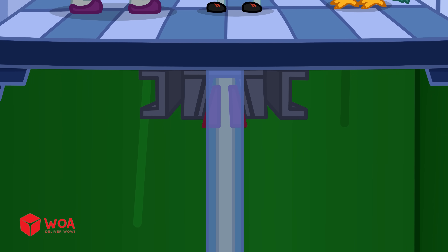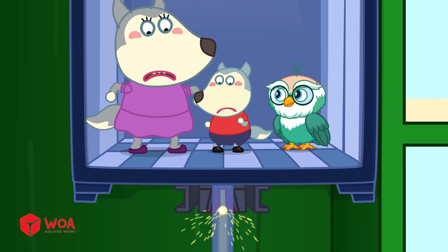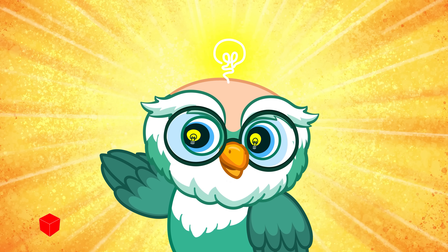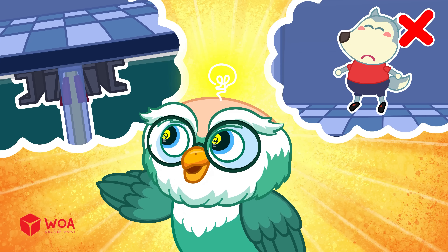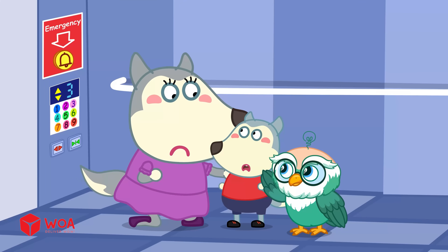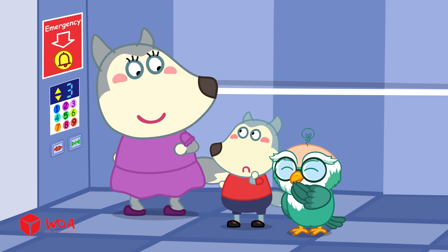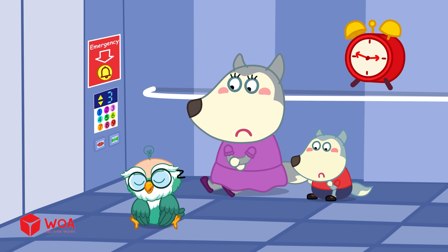Besides, modern elevators also have an emergency brake! When the elevator has a problem, it will stop to protect the people inside. At that moment, don't jump around or bang on the door, because it could make the elevator shake more and cause serious trouble! The right thing to do is stay still, keep calm, and press the red emergency button! The technicians will come to rescue you right away!